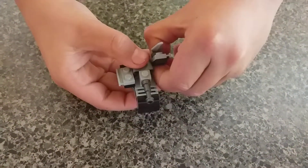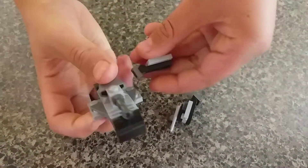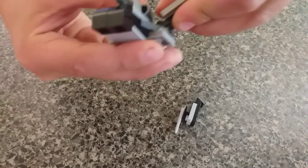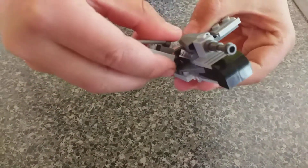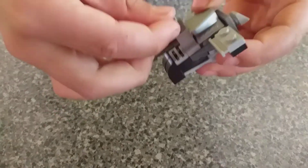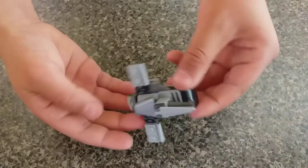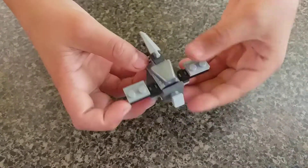Very easy. You just take off these things and you just switch them. Just put the sword there. There you go. It's a jet now. You can also still transform.